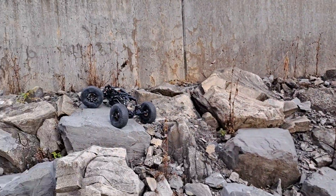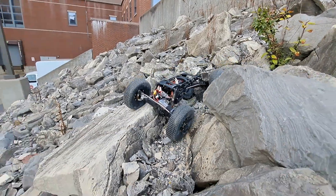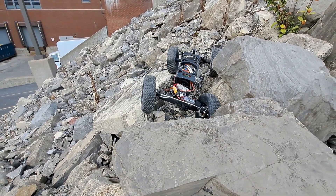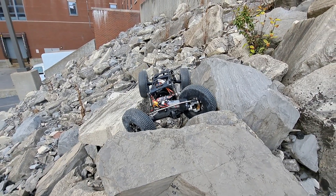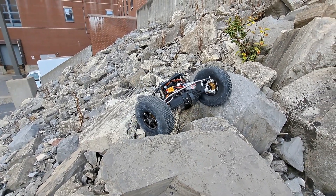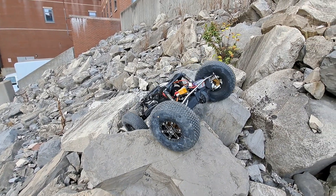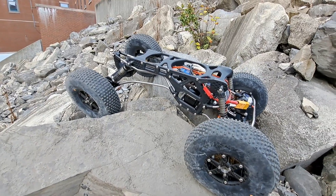Out here on the rocks again, we have our brass lockout way to the back. Since then I've actually swapped over to a Traxxas spur gear — this is a 58 tooth 32 pitch spur gear and it's been working pretty good so far. I don't really notice any reduction in torque or anything. That Revolver motor has a ton of torque.